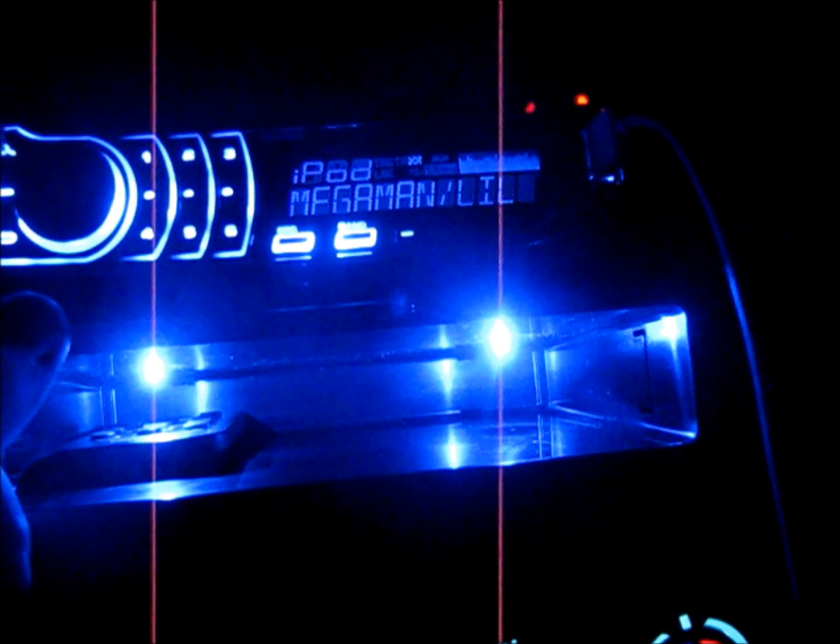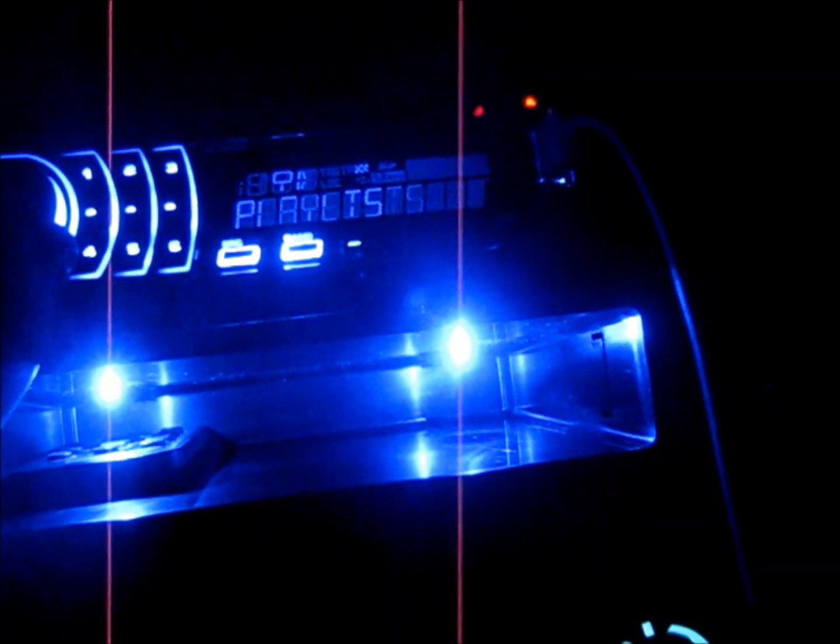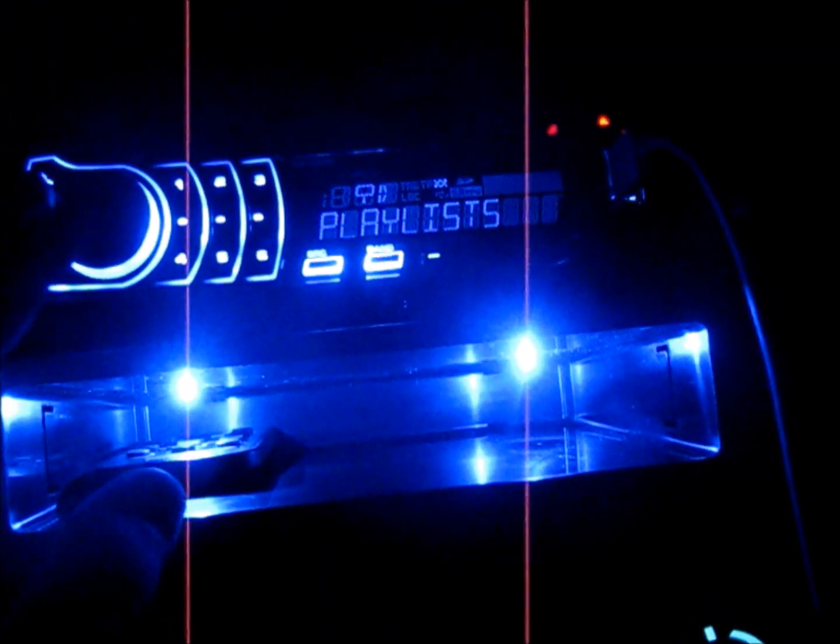Sounds pretty good. If you ever get this radio with the iPod direct connect and want to get to a specific song, hit search. You can browse by album, artist, or songs — but make a playlist, it makes things so much easier so you don't have to flip through all the songs. That's what this is playing on right now.